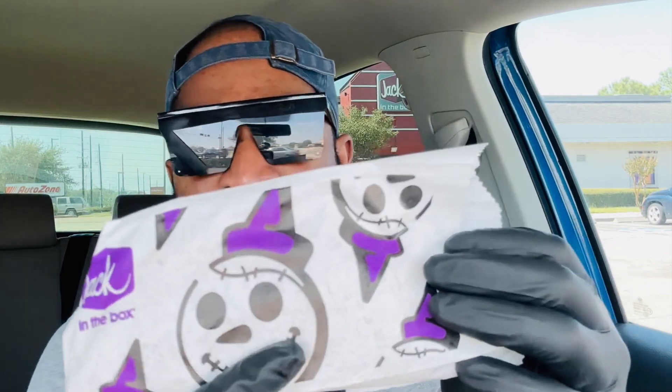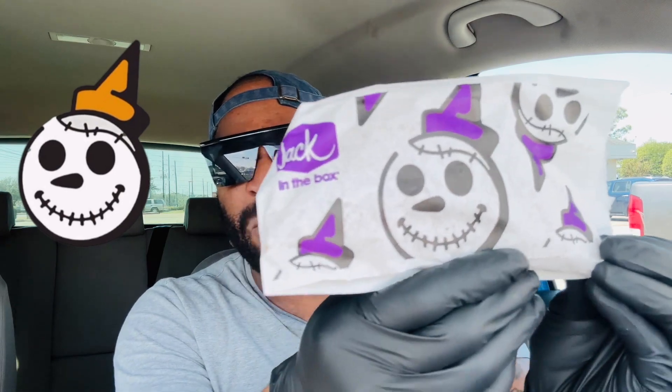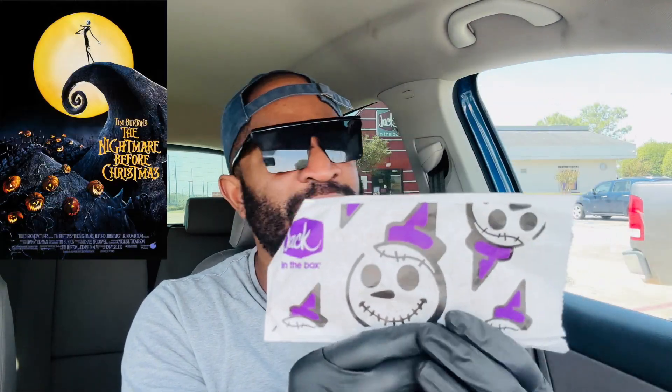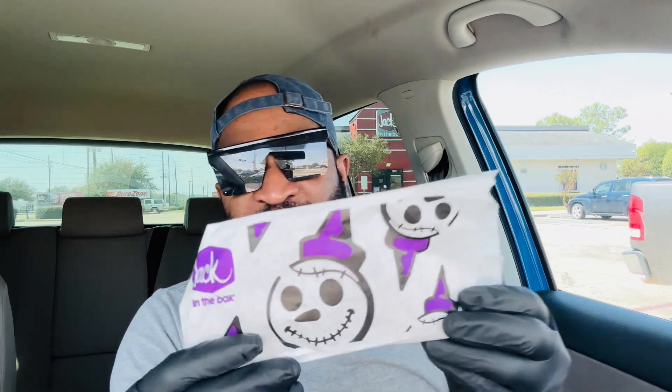This is my first time on YouTube with you guys in the October month, so let's go ahead and take a look at these Monster Tacos. They come in this pretty cool packaging with the scary Jack costume — kind of reminds me of a certain nightmare movie. You guys know what I'm talking about. It looks pretty interesting.